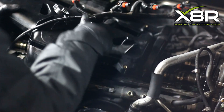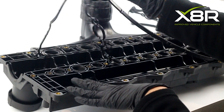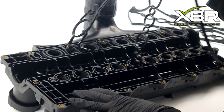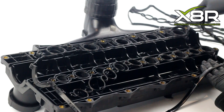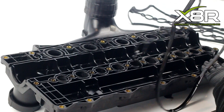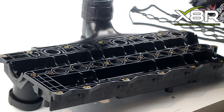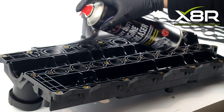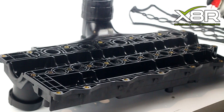Remove the remaining bolts holding on the intake manifold and pull the intake manifold out of place. Remove the old intake manifold gasket using a pick or small flat head screwdriver. Use a heavy duty engine degreaser to clean the intake manifold, and wipe the carbon build-up away with a disposable cloth.